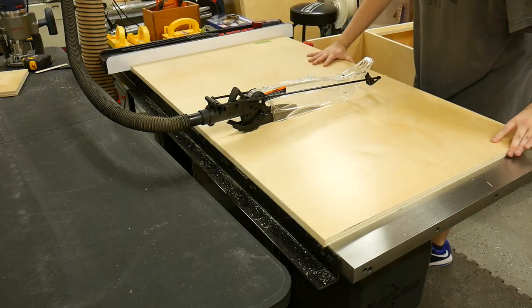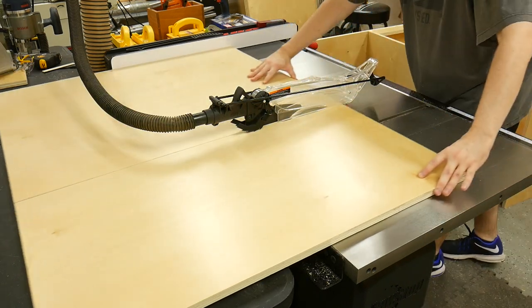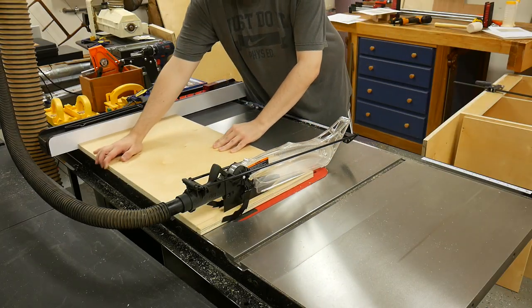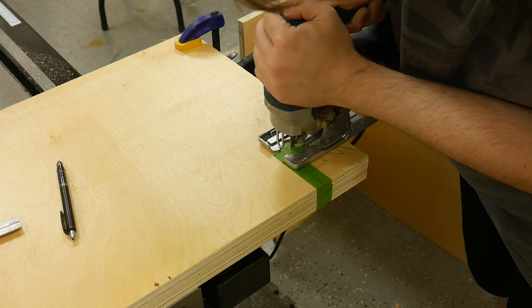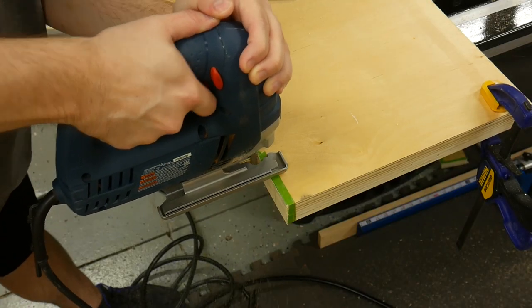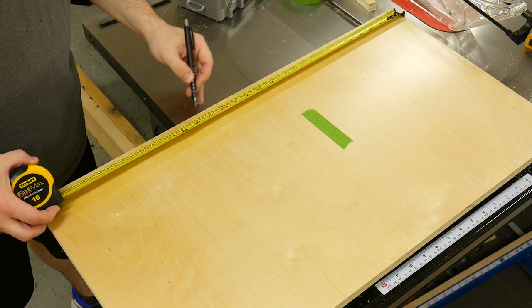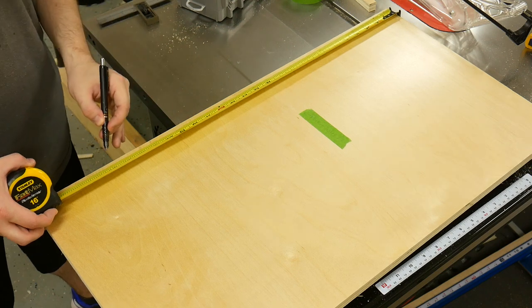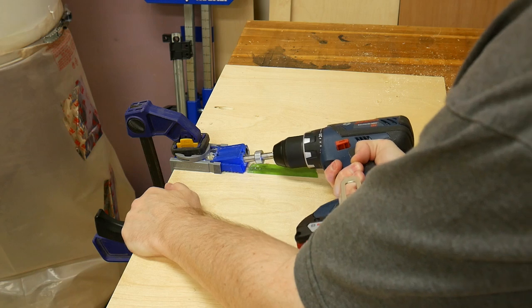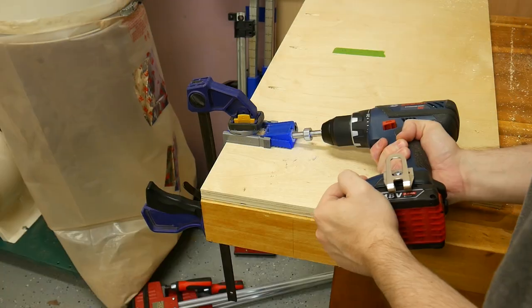Moving on to the drawer compartment, I cut the panels to length. The center divider is again three-quarters of an inch shorter than the other two panels for structural supports, so I adjusted the fence to 28 and a quarter inches before making the cut. Like the other panels, I cut the 3x3 toe kick — I clamped the two panels together and cut them both at the same time. To attach the drawer compartment panels, I used pocket holes — it's a fast and secure way to attach them. I drilled four pocket holes on the side panel as well as the center divider. It's important to drill the pocket holes on the correct face on the side panel, but on the center divider you can drill on either side.